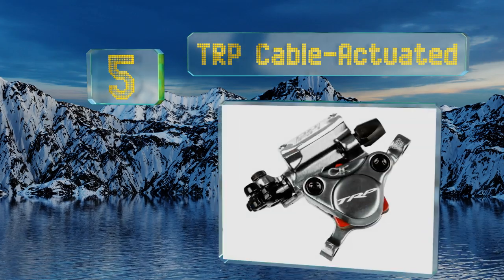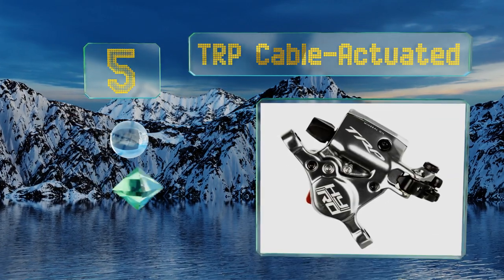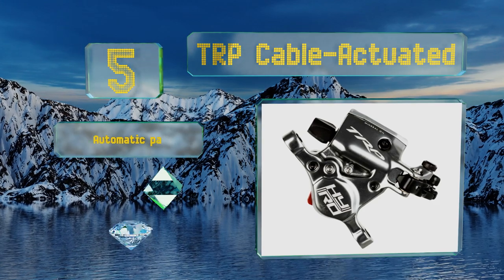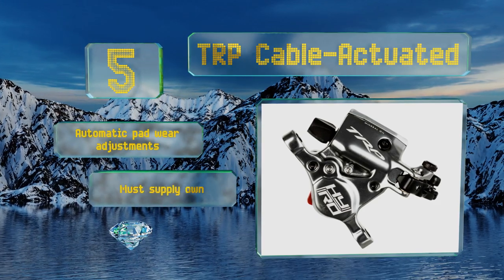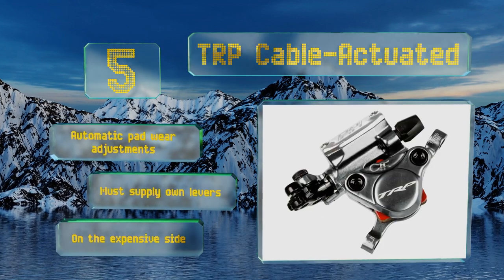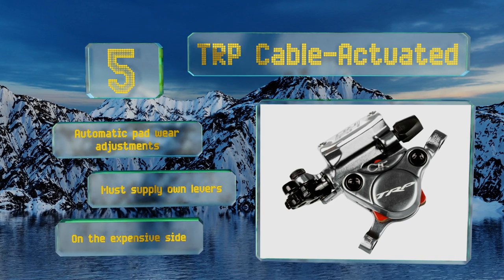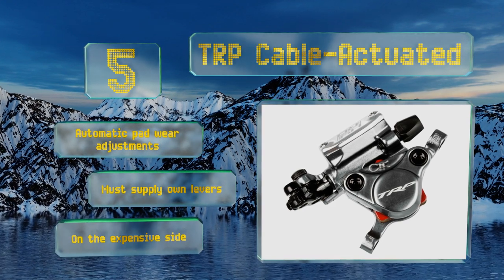Coming in at number five: experienced riders know what they want and would rather not have to make extensive alterations. The TRP Cable Actuated has both 140 and 160 millimeter options as well as a version with just a caliper. It's available in three colors so it can match your current style. It features automatic pad-wear adjustments, but you must supply your own levers and it is on the expensive side.